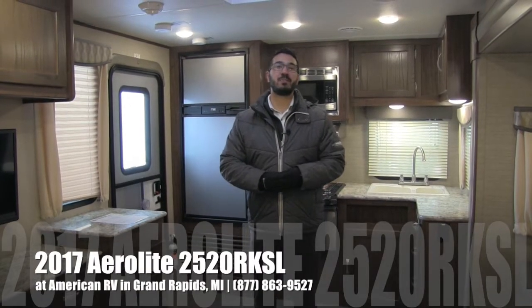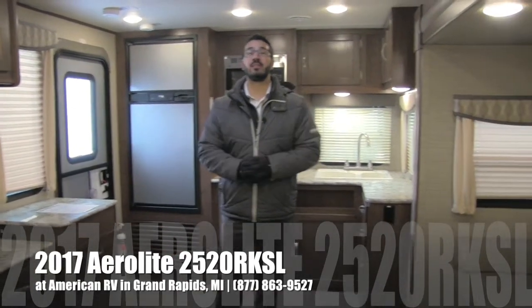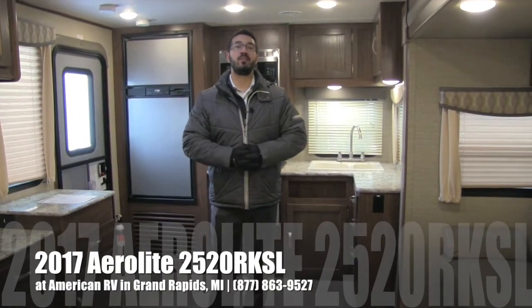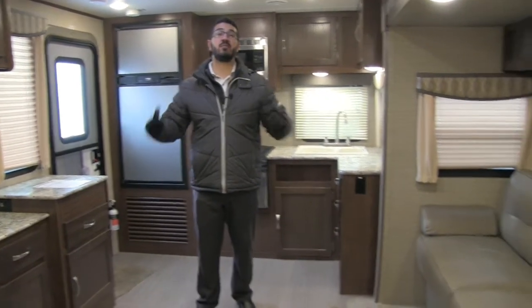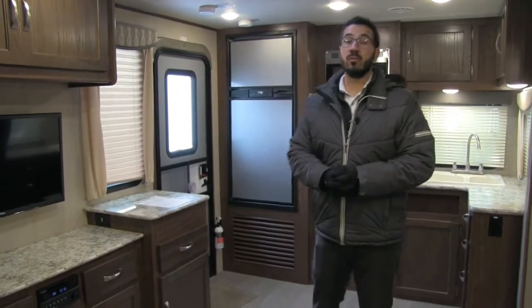Hi folks, I'm Ian Baker, the product specialist here at American RV in Grand Rapids, Michigan. Today I'm here to tell you all about the 2017 Aerolite 2520 RKSL. It's a great couples coach — nice and spacious, very well lit, and features excellent construction with six-sided aluminum.